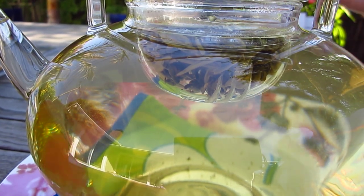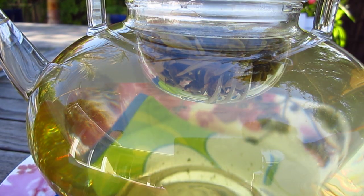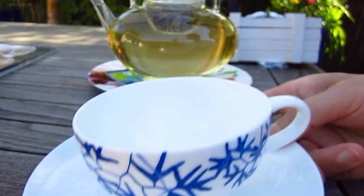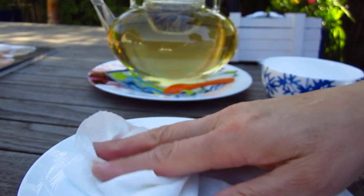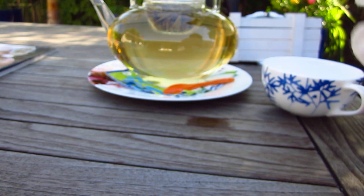I bought the teapot in San Francisco, and if you want to find more pictures of it, I will put a link in this video. The tea cup I bought in Paris, and then the next year — I think two or three years ago — so we no longer live in that apartment. And this one is near the apartment, we bought it.